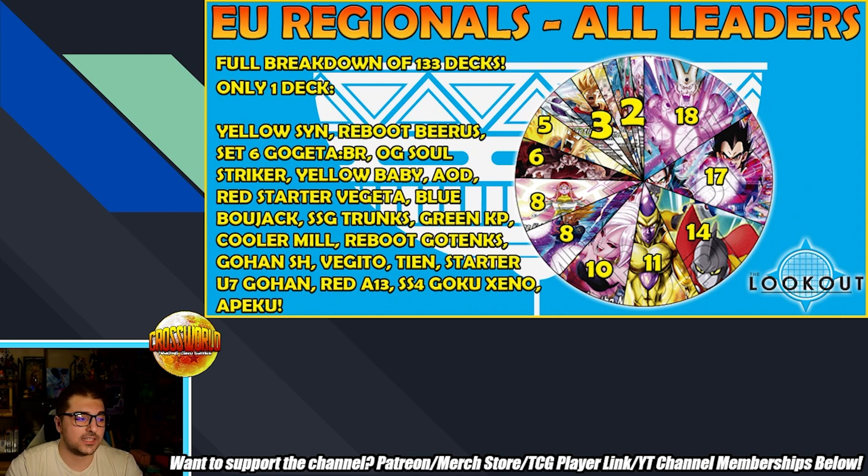Other singletons include: Red Starter Vegeta — a deck we haven't seen in a long time; Blue Bojack, hurt by all those hits mainly to the Buu unison; SSG Trunks; Green King Piccolo; a Cooler mill deck; Reboot Gotenks; Gohan Superhero; Vegeto TN; Starter U7 Gohan; Red Android 13; SS4 Goku Xeno; and what I'm assuming is the Yellow Reboot Kid Goku leader. All interesting singletons — some you'd expect to see more of.